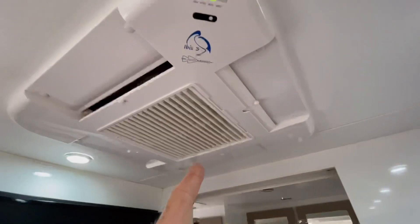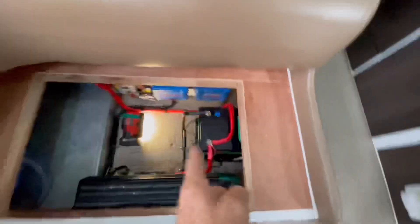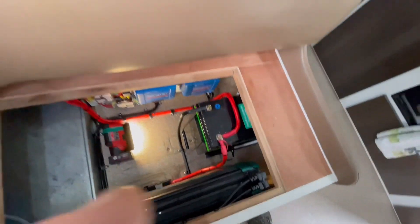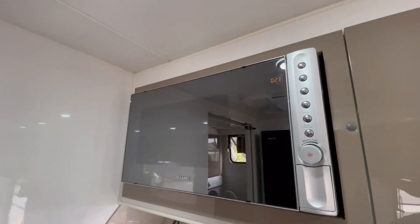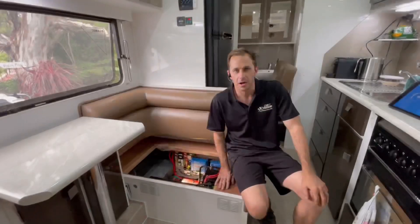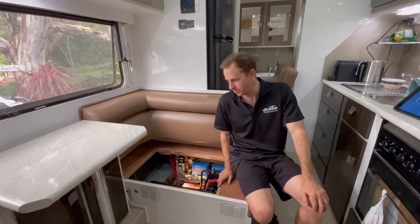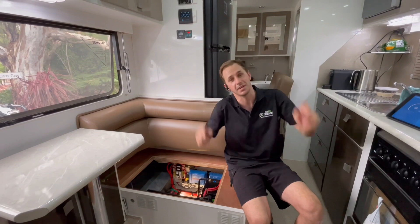Microwave, at the same time, has an IBIS-3 air conditioning — all from one single battery. Hey guys, Manny from Extreme Auto Cameron Camping with you again today. There it is, that's the IBIS-3 air conditioner kicking in.